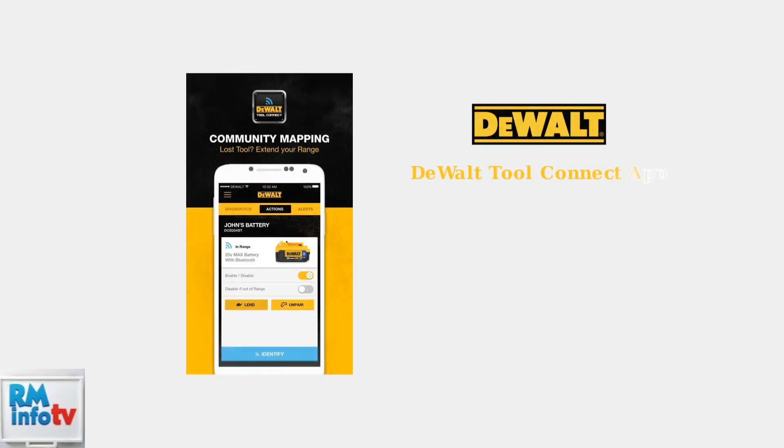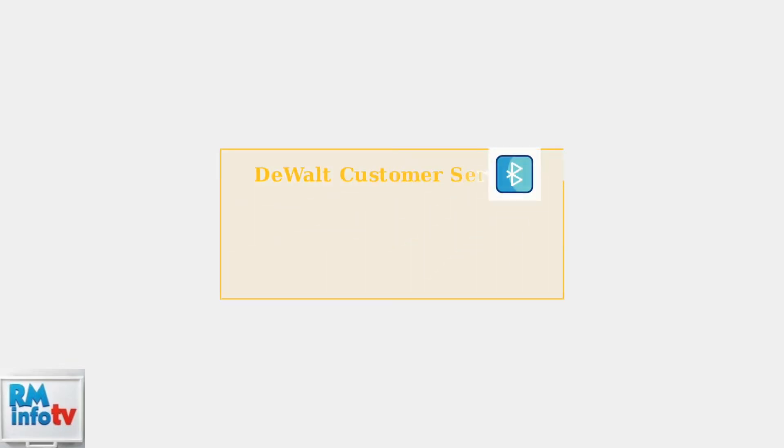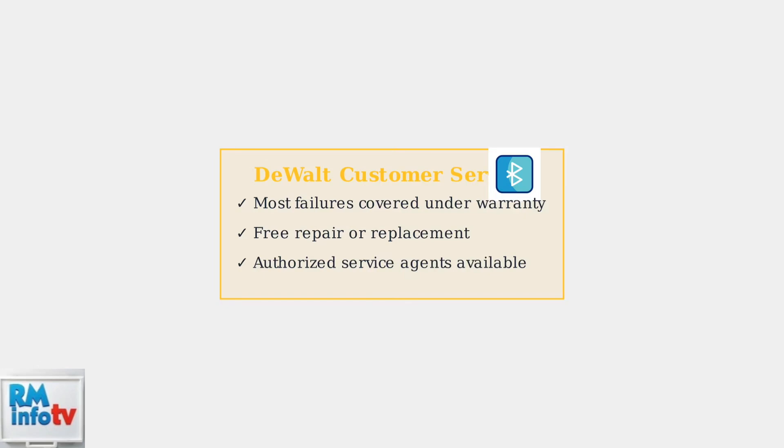Some users have found success connecting through the DeWalt Tool Connect app, which provides additional connectivity options and device management features. If all troubleshooting steps fail, contact DeWalt customer service. Most speaker failures are covered under warranty and can be repaired or replaced at no cost to you.